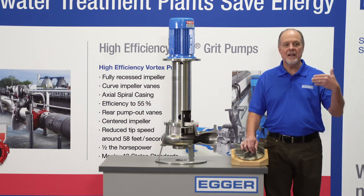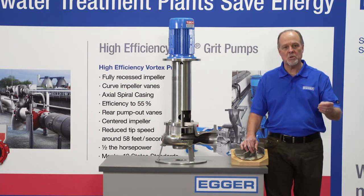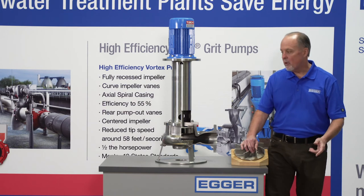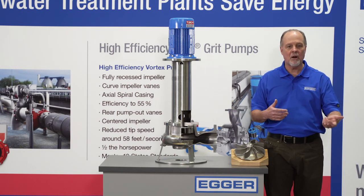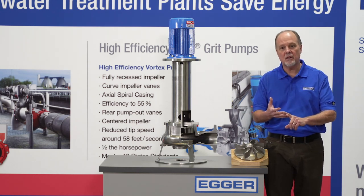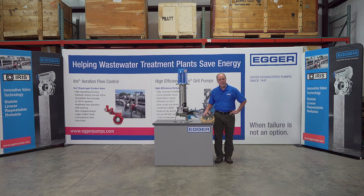The Egger Toro cantilever pump is ideal for pumping sludge, scum, and grit, because each of those products are abrasive in nature and will wear sacrificial parts like bearings or mechanical seals. As I've shown, there is no bearing or seal exposed to the process liquid — when nothing is exposed, it's protected, it cannot wear. This pump runs dry and does not require any outside utilities like seal flush, making it ideal for your slurry application. For more information, please contact Egger Pumps through our website at www.EggerPumps.com.